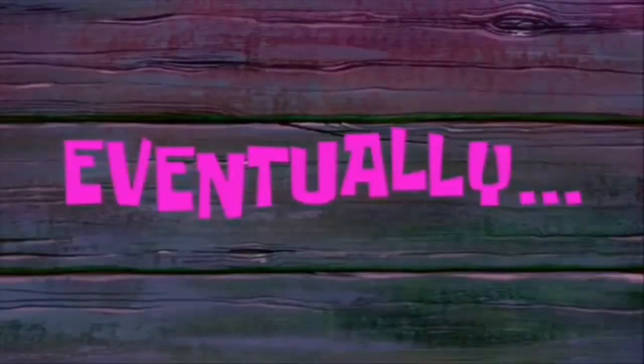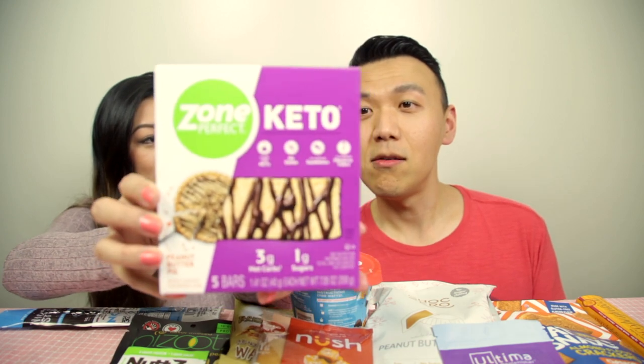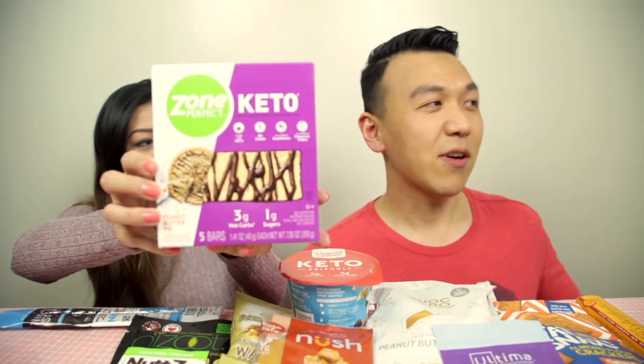Now we're back after my sister laid it all out. Let's start from right to left — this is an honest review, so if it's bad we'll let you know. My sister has never done keto snacks before. Number one: we have ZonePerfect. Is this a granola bar? It's peanut butter pie flavored!